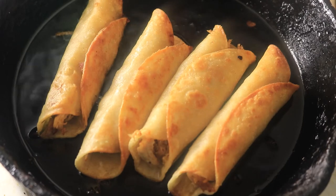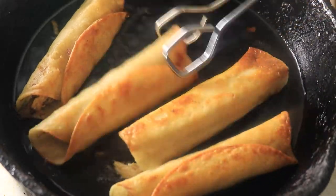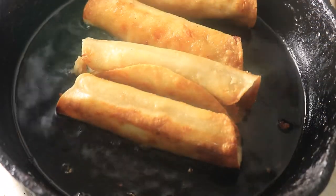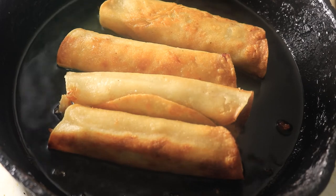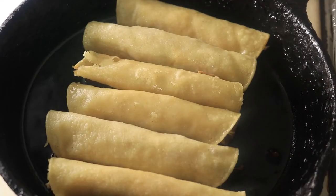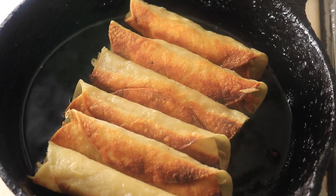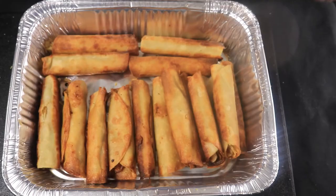Make sure that the taquitos are cooking evenly all the way around so you can have a crispy texture when you bite into it. You want your taquitos to be a golden brown color. It only takes a few minutes for them to cook, so please don't leave them in the oil past 3 minutes because then they'll start to burn.